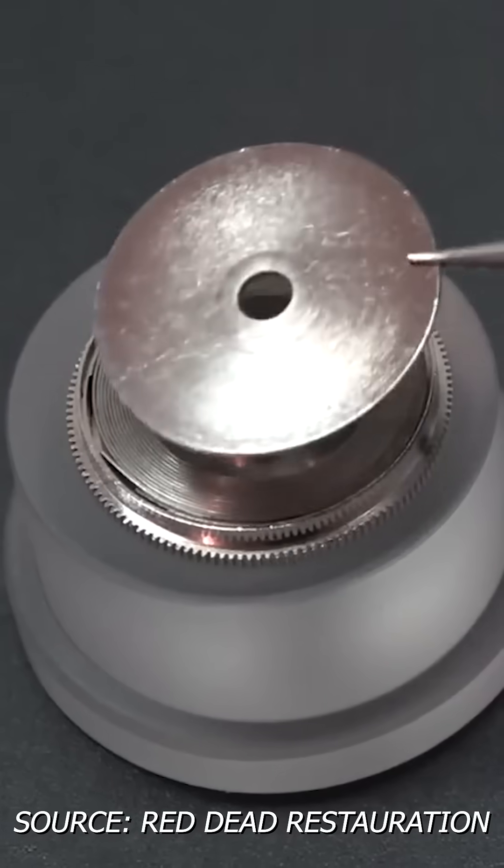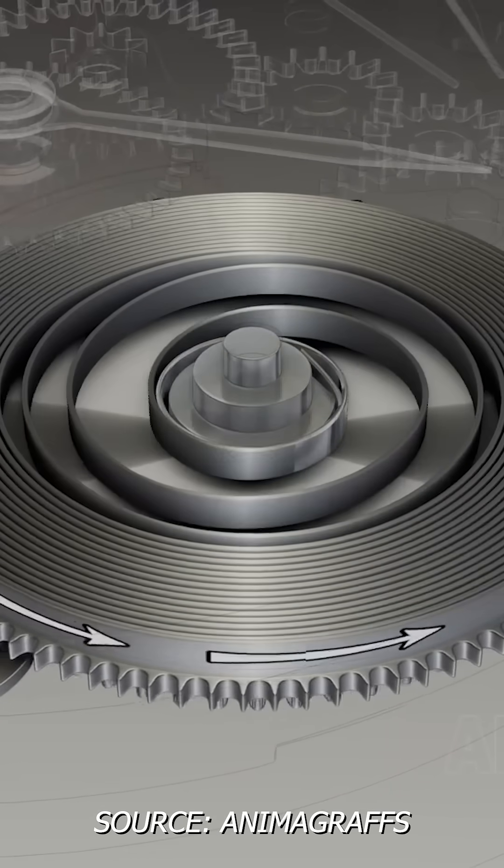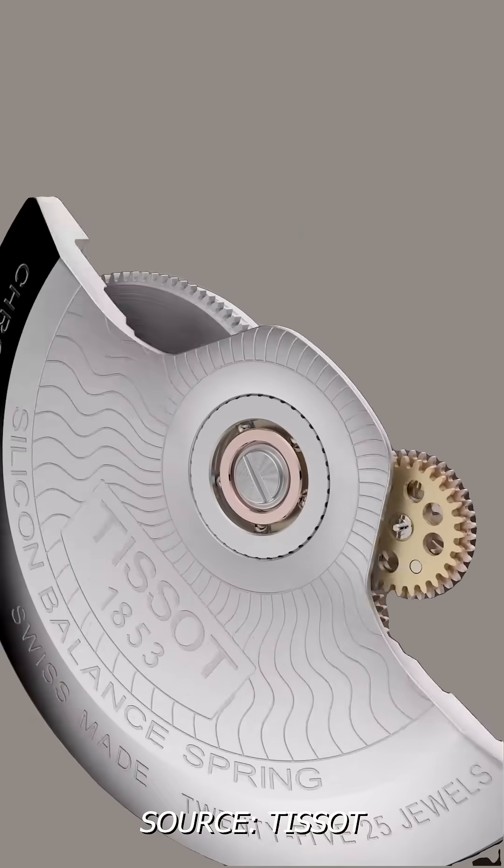It all starts with the mainspring that sits inside a metal barrel. The mainspring tightens to store power either when hand winding the crown or through a self-winding automatic rotor on the back.